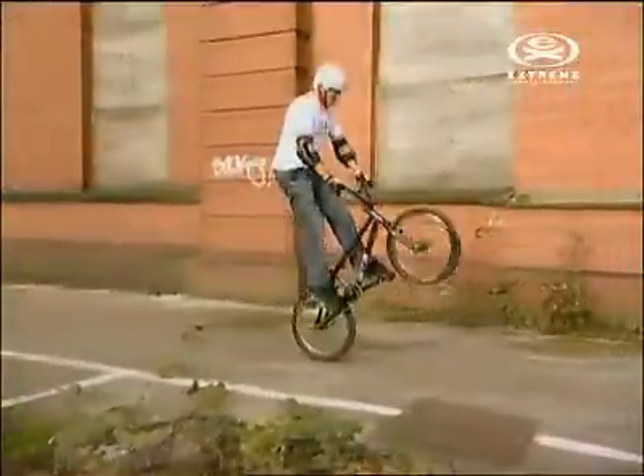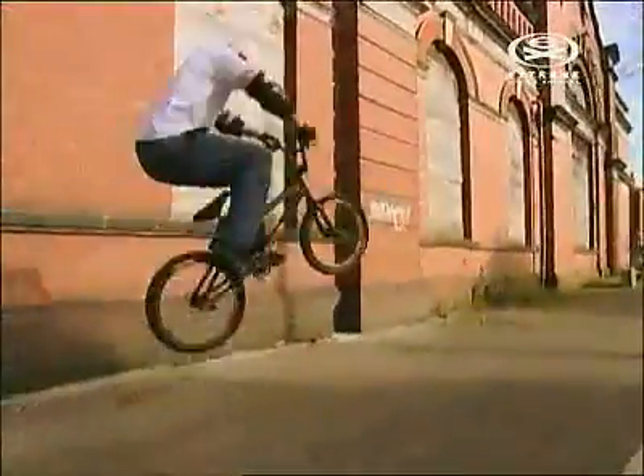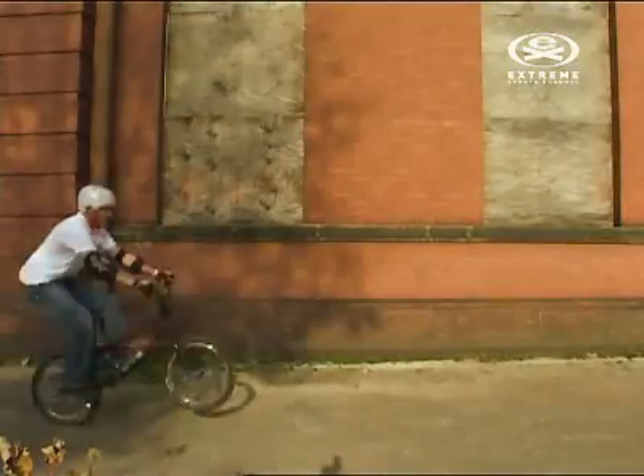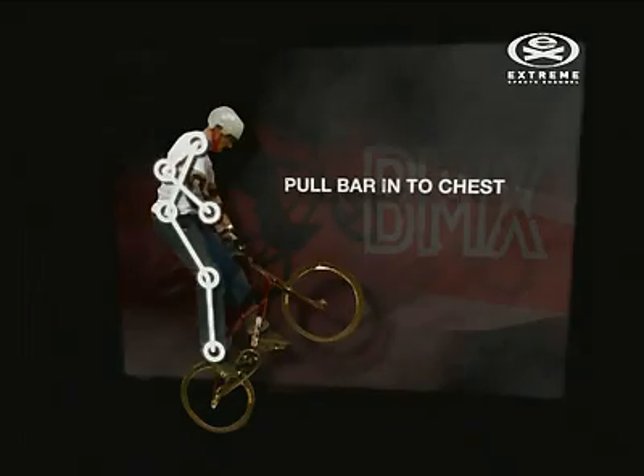In one fluid movement, pull up on the bars and bring your body upwards with force. The more force you spring up with, the higher you'll get. Stand up completely straight, pulling yourself towards the bars. Think of it like using a rowing machine — you're pulling the bar into your chest.